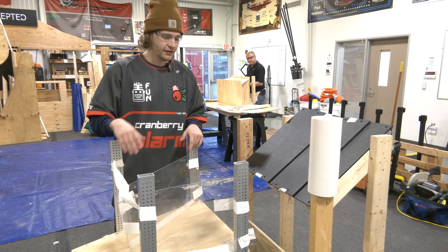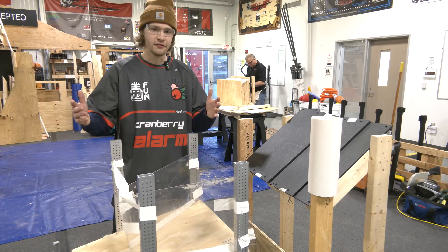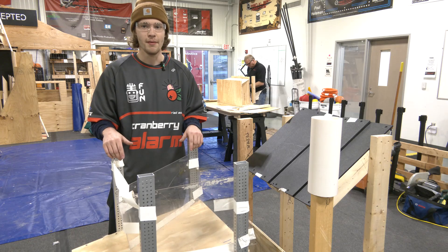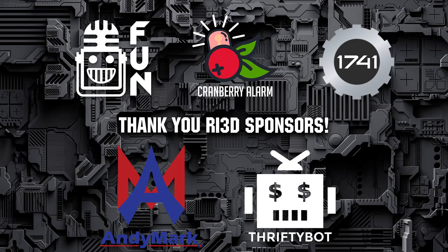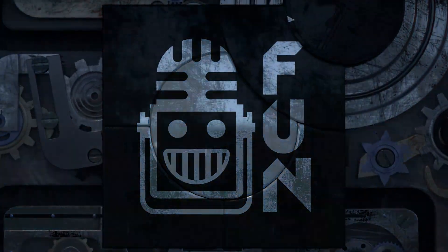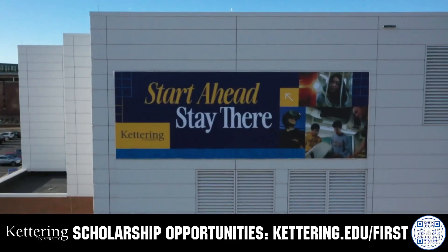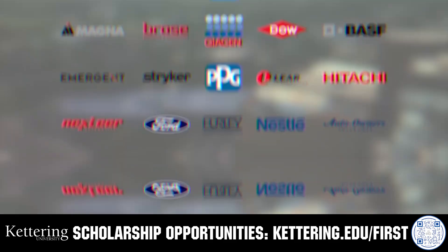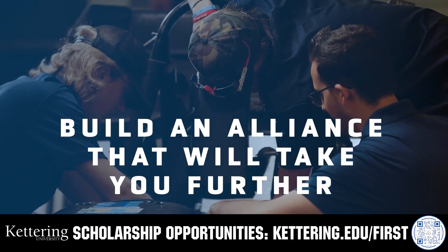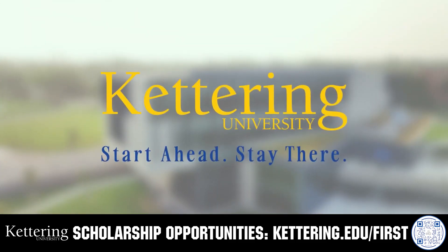That should about wrap up our testing of the passive ramped intake while vectoring the coral game piece. Thank you guys for watching, and be sure to check out more videos on the FUN Robotics Network for RI3D Cranberry Alarm. This video on FUN is brought to you by viewers like you and in partnership with the following: For over 100 years, Kettering University has offered a better education built on hands-on co-op learning. Kettering's impressive alumni network includes founders, presidents, CEOs, and front runners with a reputation for transforming industries. Apply today at kettering.edu.